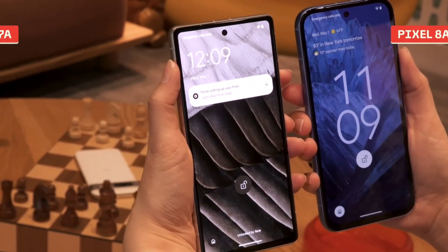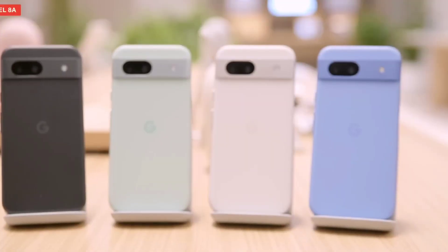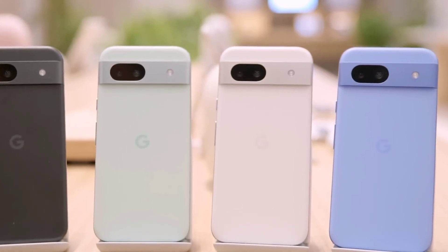The phone has Gorilla Glass 3 protection with a plastic finish. It comes in 4 different colors and has a variety of design options. The camera design on the Google Pixel 7a features flat and thin corners with a slight round and minimal bezels.